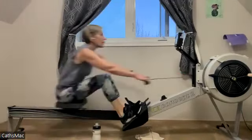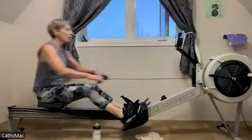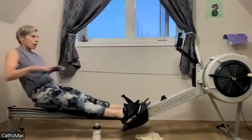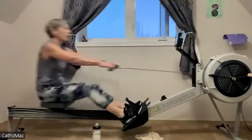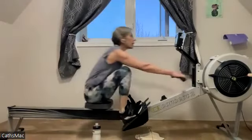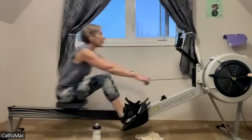Everybody's got those deep breaths — sitting tall, relaxed shoulders, heads are up. We're letting that oxygen get in nice and easy. Deep breaths — we're not panting, we're not gasping. We are keeping it moving, press it away, drive it.